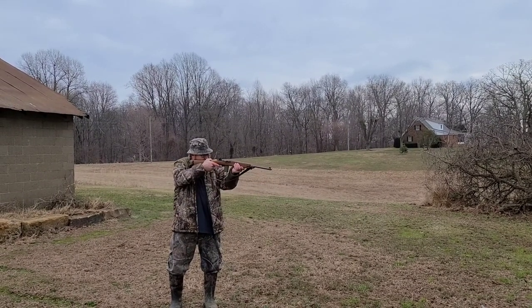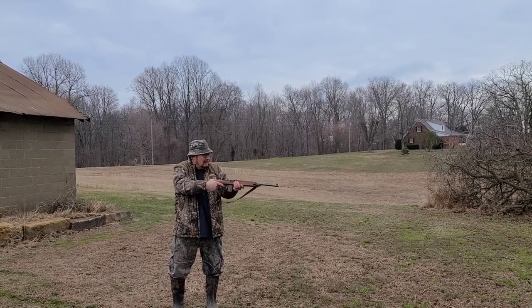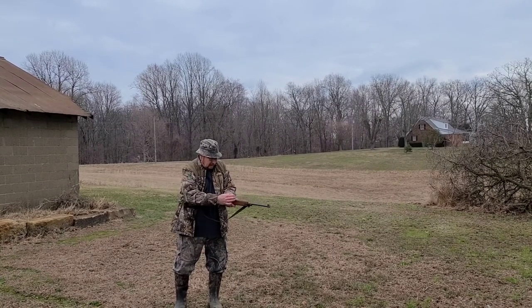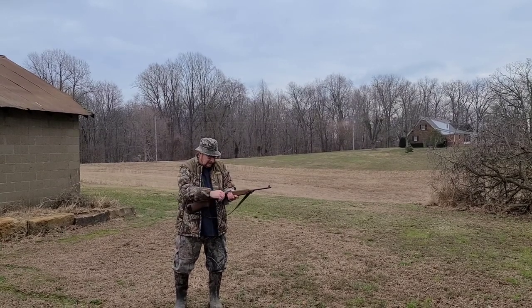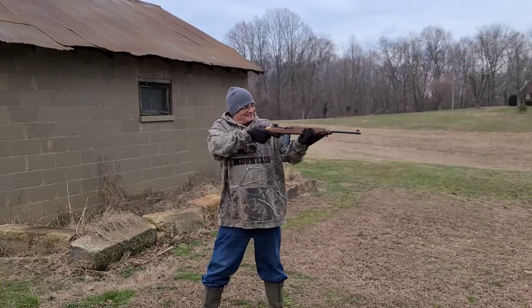It's jamming. This gun definitely needs to be cleaned. Took the bottle that time. Definitely needs to be cleaned. Get that Mountain Dew bottle good. And I'm out of ammunition. All right, now Rick's going to give it a go.